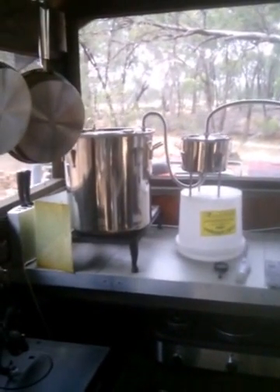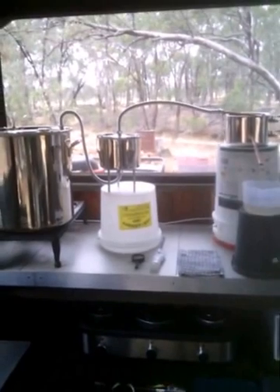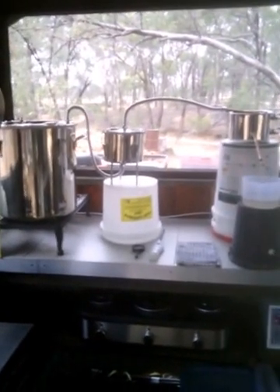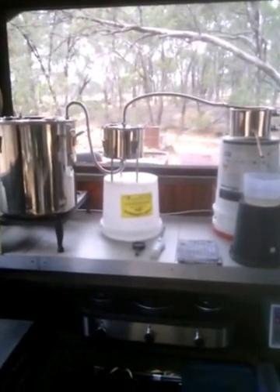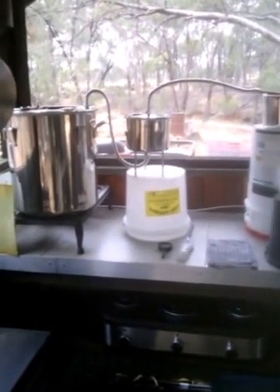Welcome to OffTheGridInOz.com. This is how we distill water. This is our water purification plant.